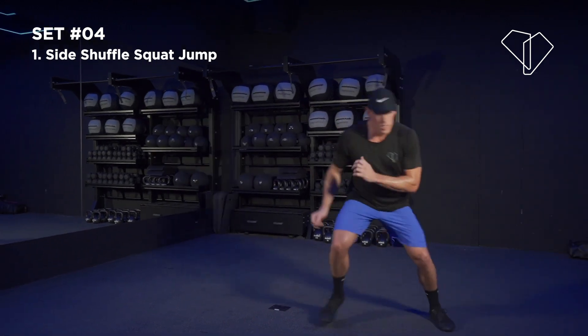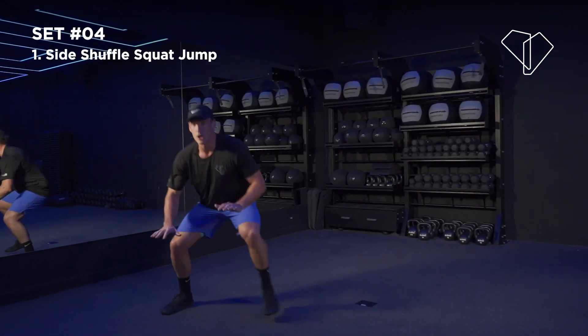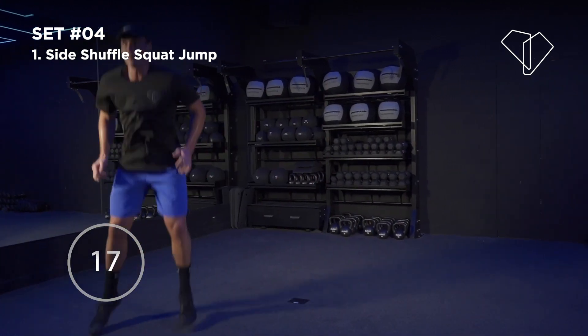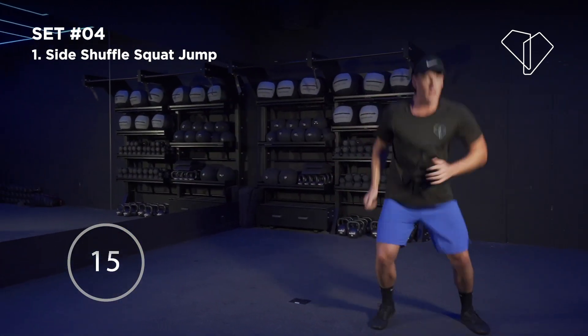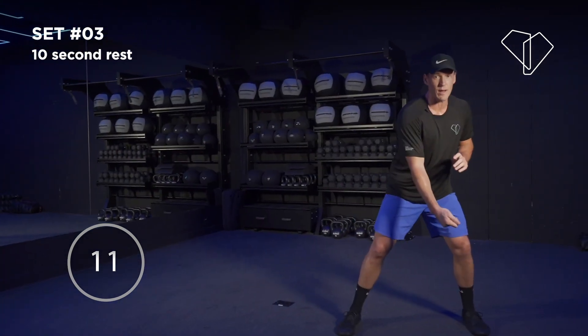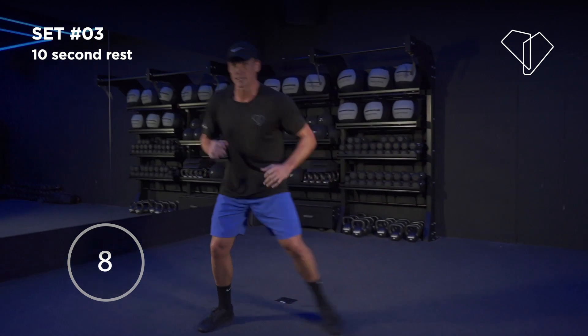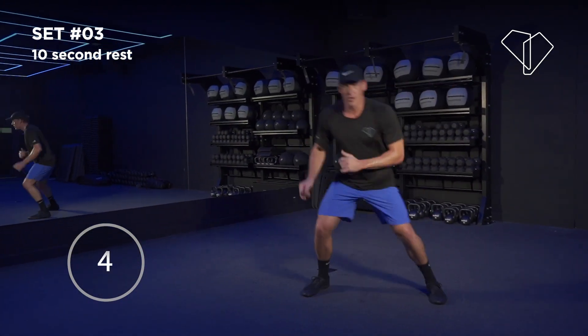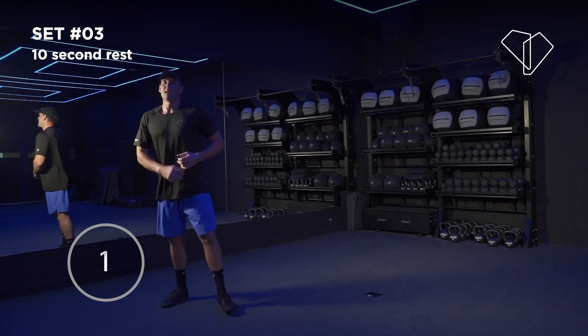30 seconds remaining — let's go! Low body position as you come through with your side shuffle. Quick little jump — just like somebody's going to swipe the ball under you. Quick little jump, step over. 5, 4, 3, 2 — nice!